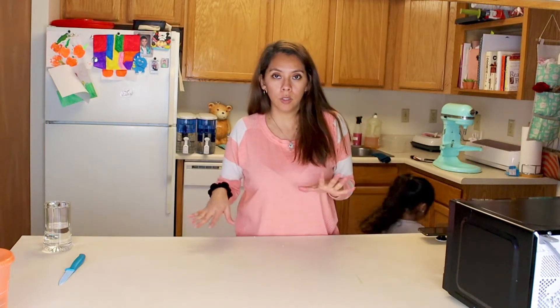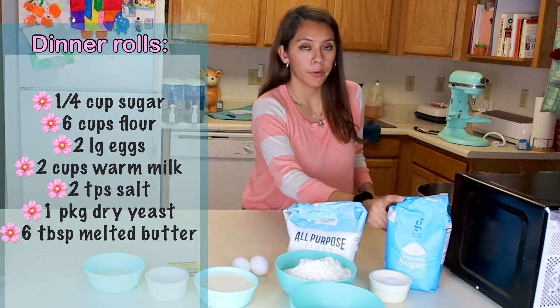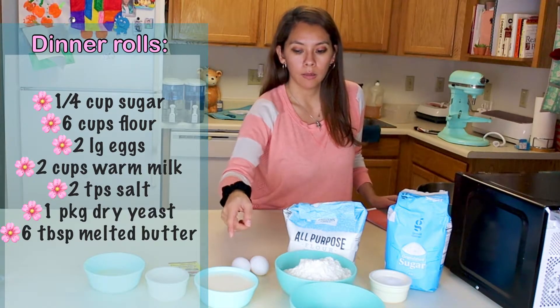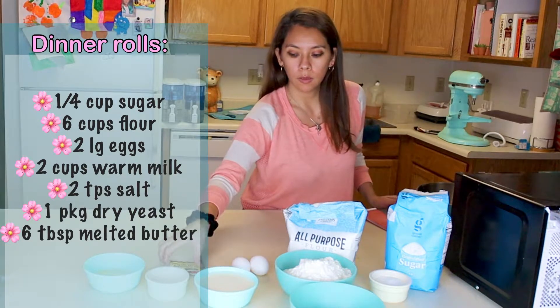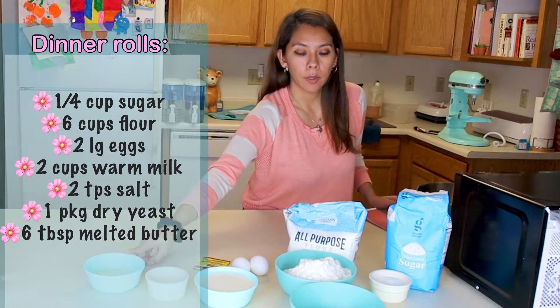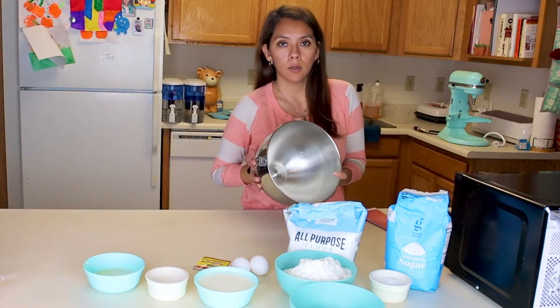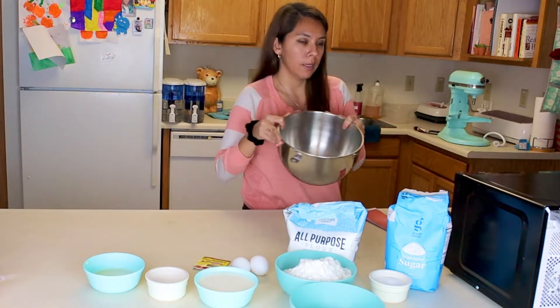I'm going to let them dry and then get all the ingredients. Here's what you're going to need: 1/4 cup of sugar, 6 cups of flour, 2 large eggs, 2 cups of warm milk, 2 tablespoons of salt, a packet of dry yeast, and 6 tablespoons of melted butter. You'll put everything in your bowl and mix it all together — you'll put the flour in at the end.